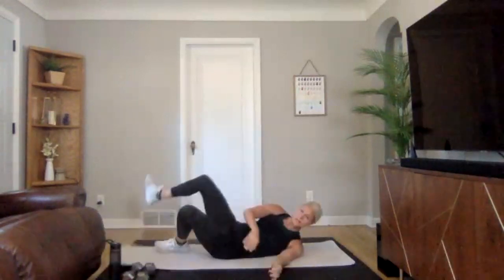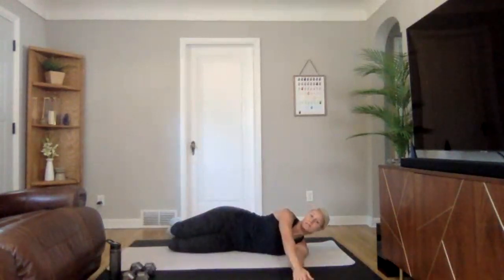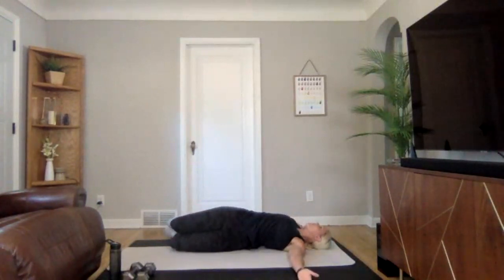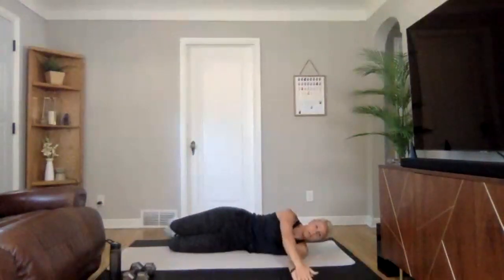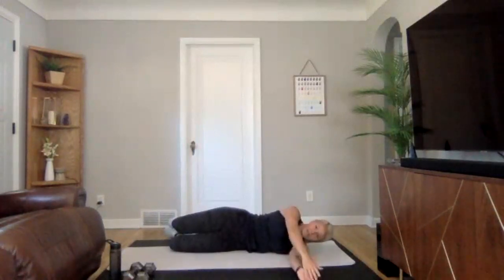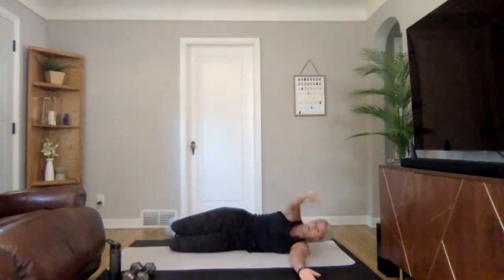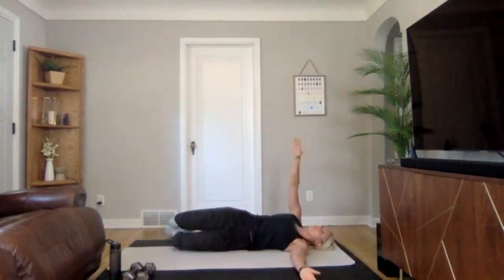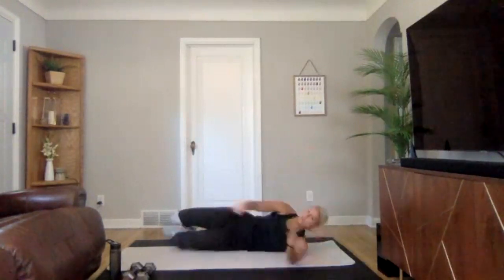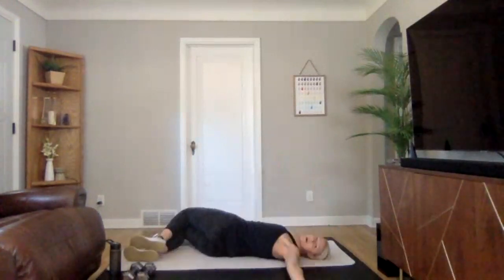Next we are going to go into a 90/90 chest opener. Turn to the side — 90 degrees with your legs, 90 degrees with your arms. Exhale as we bring our arm up and over, then inhale as you come back. Opening up that chest, trying to get full shoulder blades to touch the ground. You might feel a nice little stretch through your upper back and your head as well.